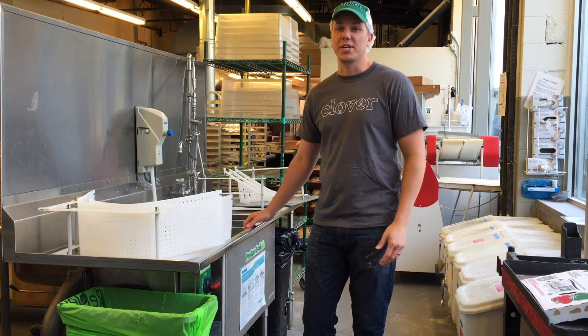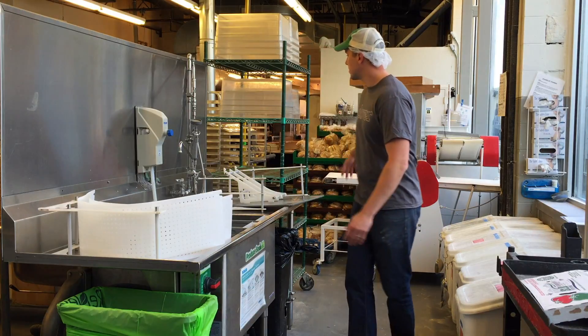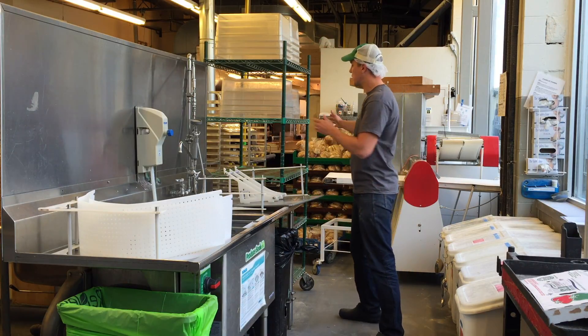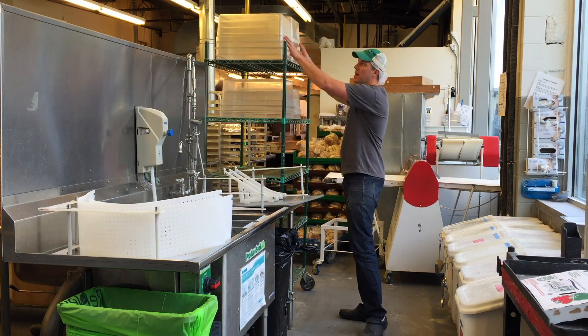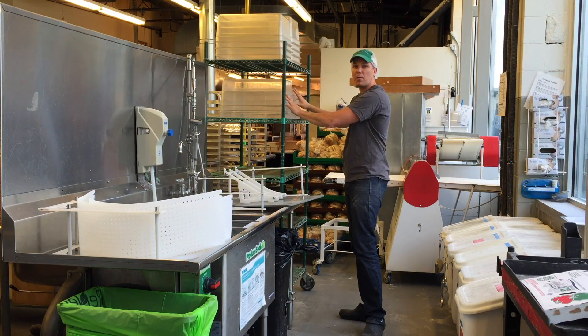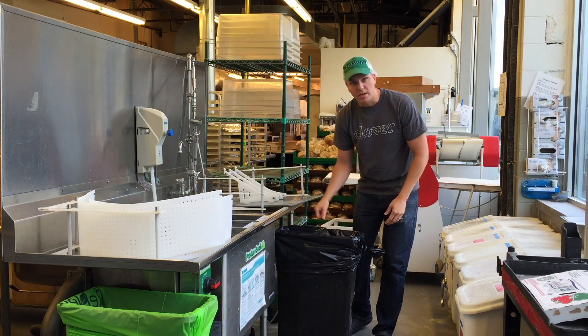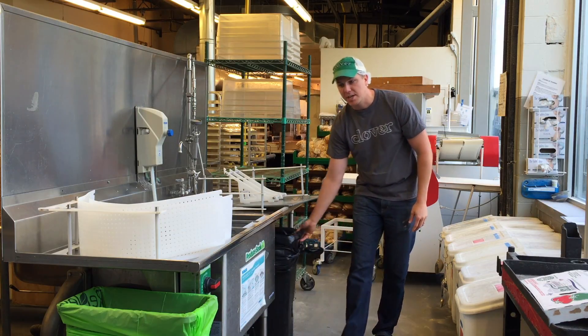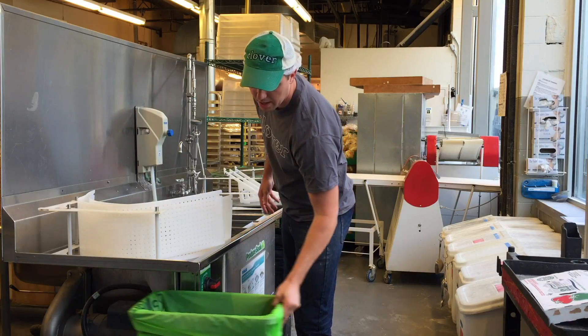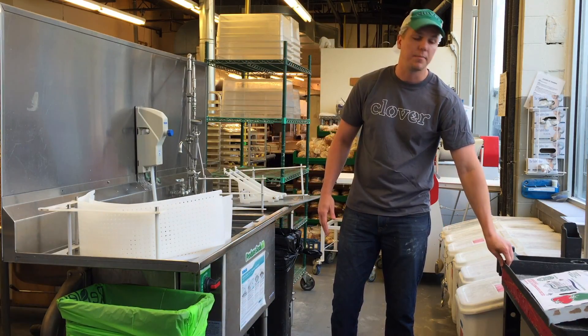Hey all, this is the training video for the wash station. We're going to go over the setup right now. What we have here is our new metro rack turned horizontally. I have my 8-inch full plastic hotel pans here to put my washed produce in. I have one Slim Jim for trash and one Slim Jim for compost, and then I have my recycling and trash right here.